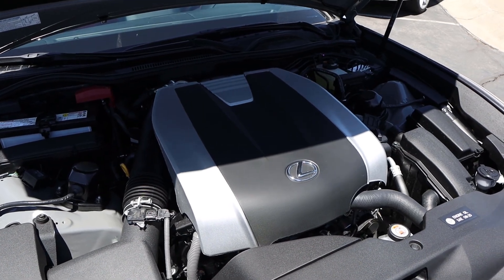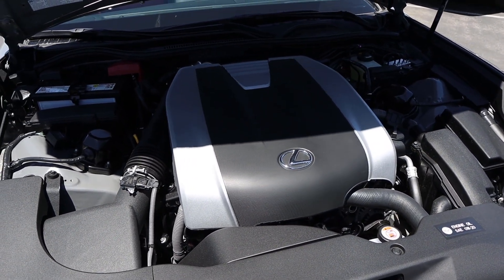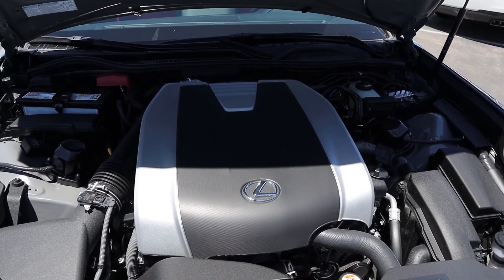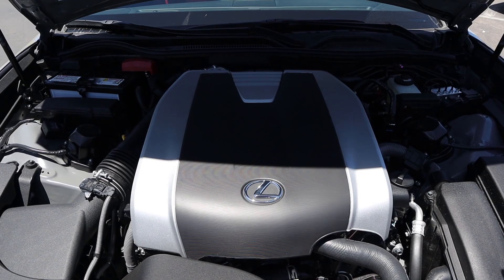Powering this is a naturally aspirated 3.5-liter V6 that goes through a six-speed automatic transmission. Fuel economy is 19 around town and 26 on the highway, with power outputs being 311 horsepower and 280 pound-feet of torque.